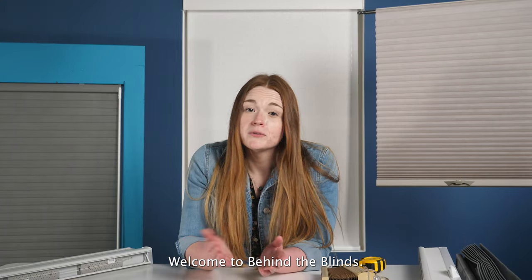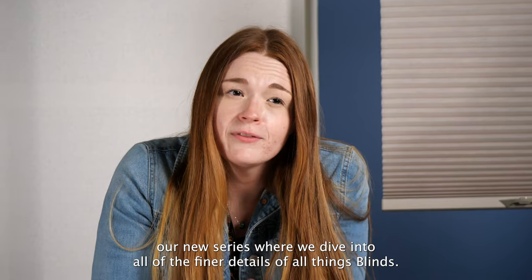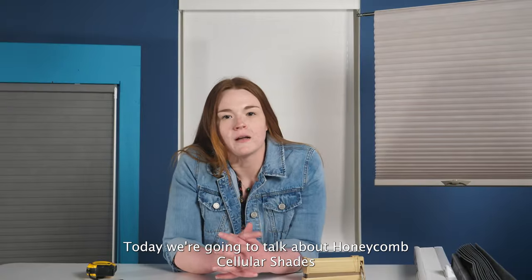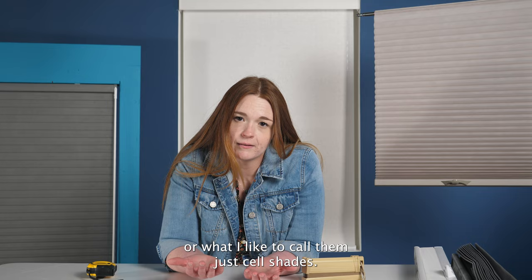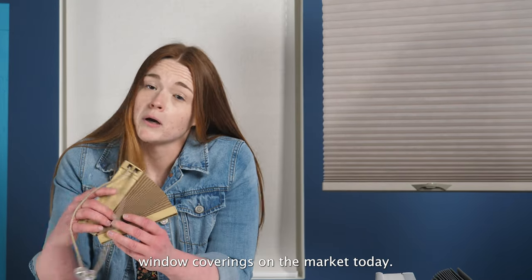Hi, my name is Katie. Welcome to Behind the Blinds, our new series where we dive into all of the finer details of all things blinds. Today we're going to talk about honeycomb cellular shades, or what I like to call them, just cell shades. They're one of the most popular window coverings on the market today.